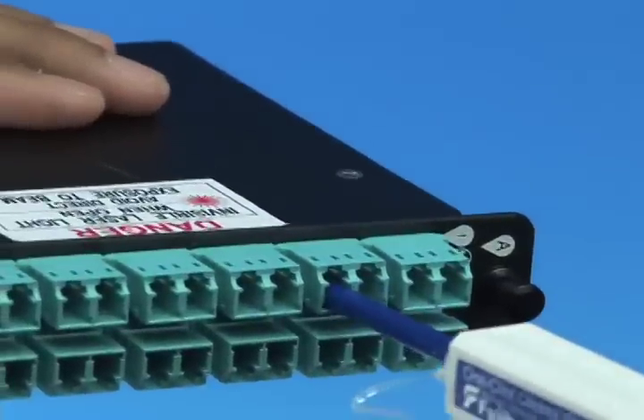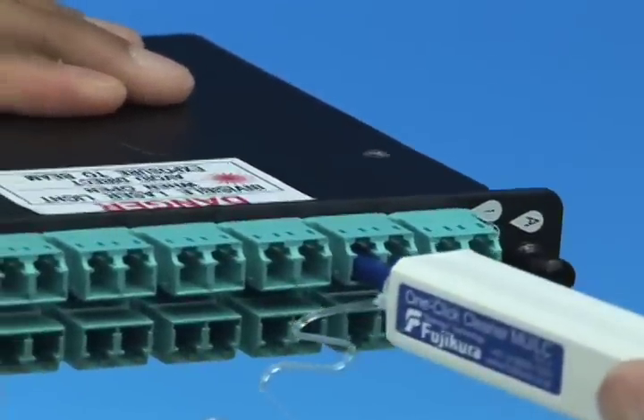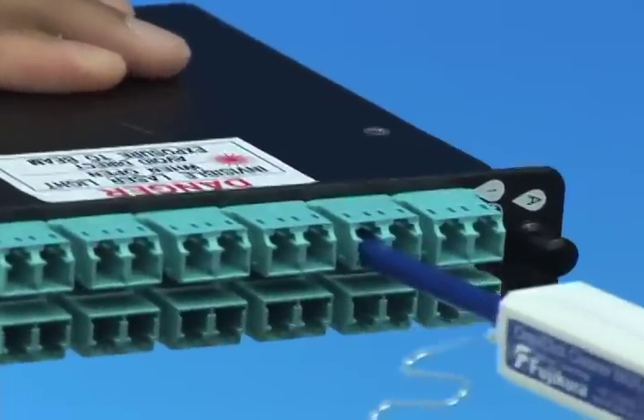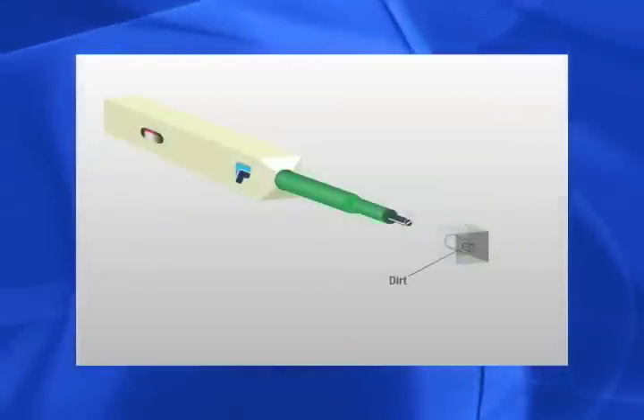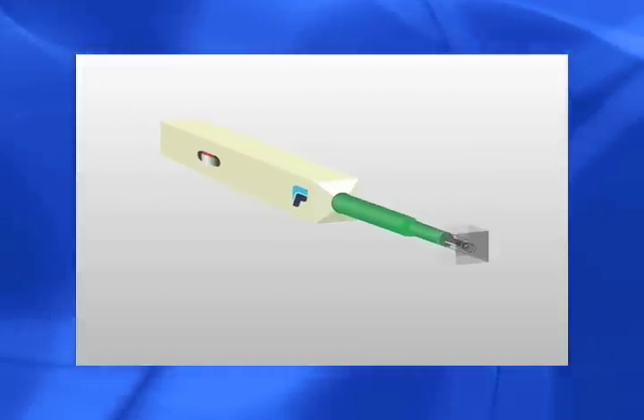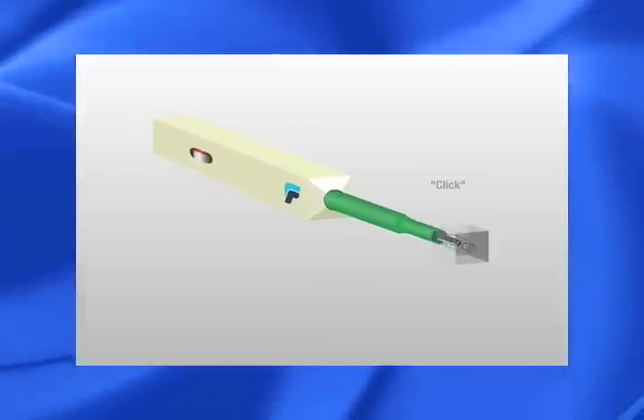Simply insert the One-Click Cleaner into an adapter and push until a click is heard. The One-Click Cleaner uses this mechanical pushing action to advance an optical grade cleaning tape inside the rotating tip.